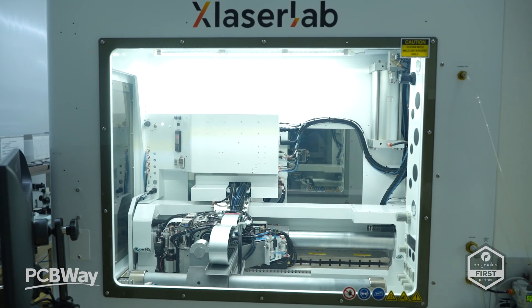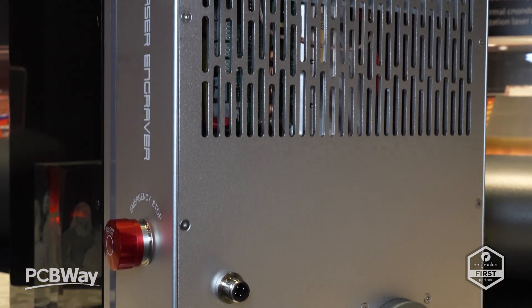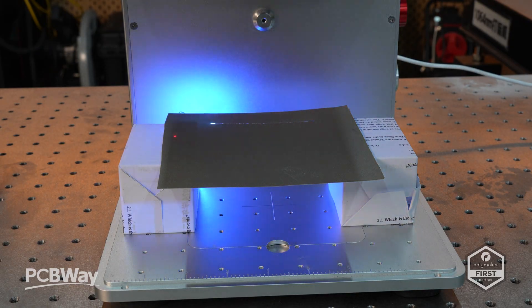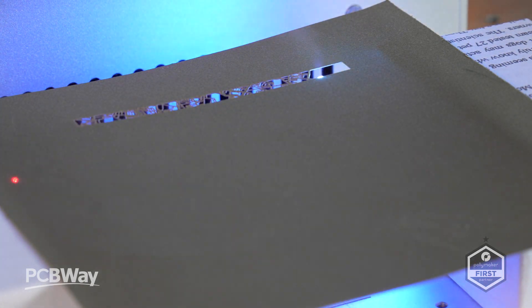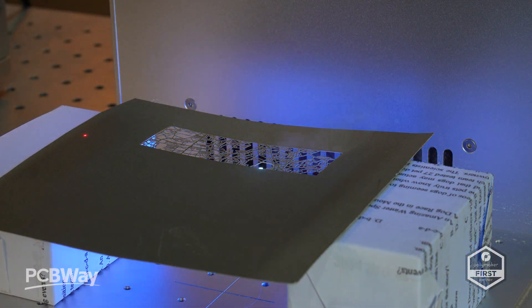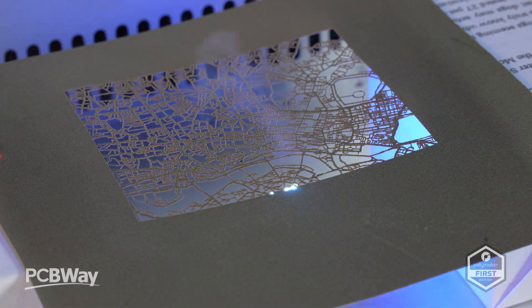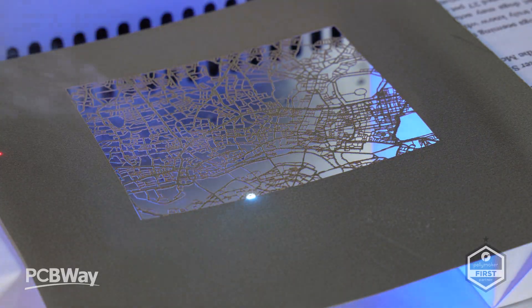So what exactly is the E3? It's a compact, precision-engineered laser engraver that uses 355 nanometer ultraviolet light — what's often called cold light. In simple terms, it vaporizes material directly instead of burning or melting it, which gives you super clean edges, zero smoke, and unbelievable resolution. The engraving area is around 150 by 150 millimeters. The entire machine is designed to be lightweight and portable — notably lighter than most comparable UV systems — adding real value for small workshops and creators.